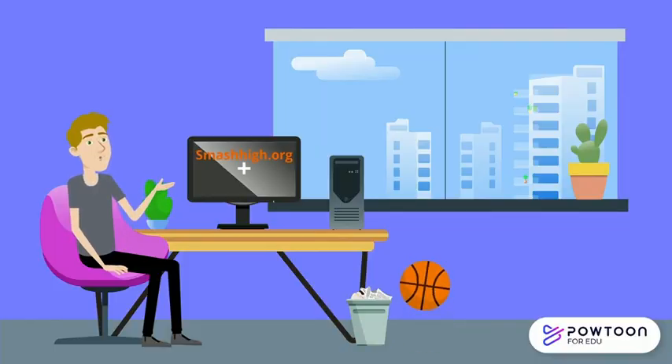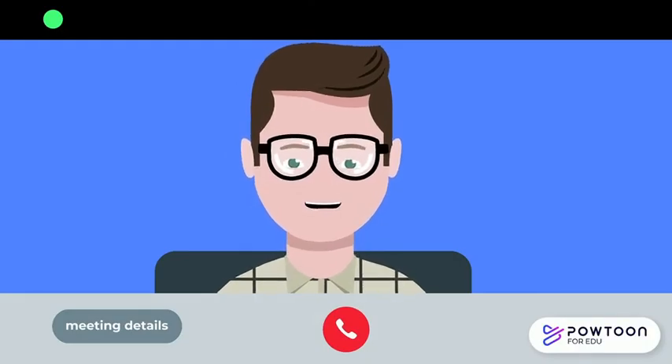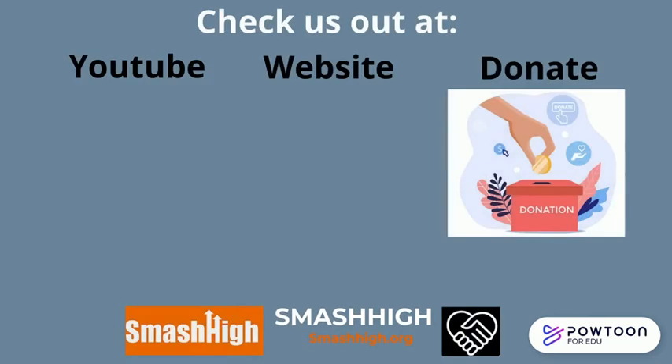This video is brought to you by the Smash My Team and the Powteen Software, so thank you to both. That's it for this video. Thank you for watching and we'll see you soon. Bye.